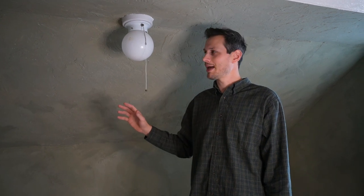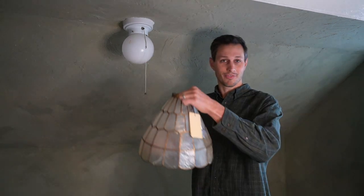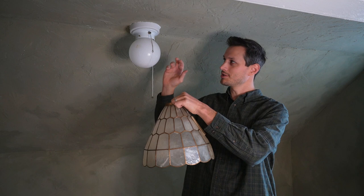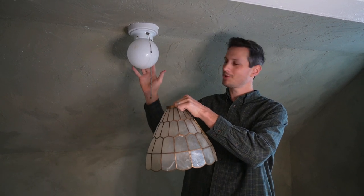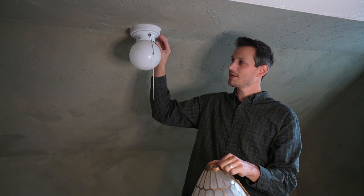The nook is painted, so that means it is finally time for this ugly little globe light to go. We found this vintage-looking lampshade at the thrift store, so we are going to take out the old ugly one, put in the new beautiful one, and paint the base of it green.